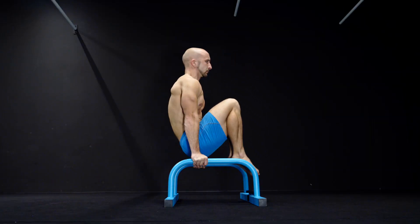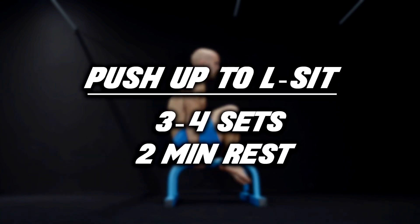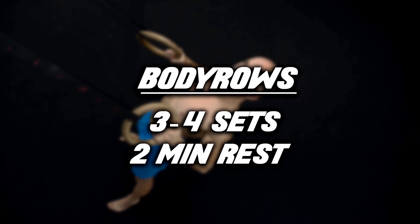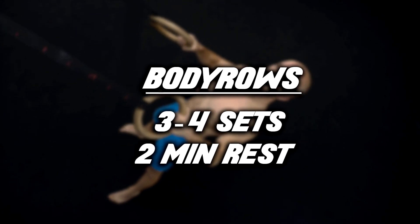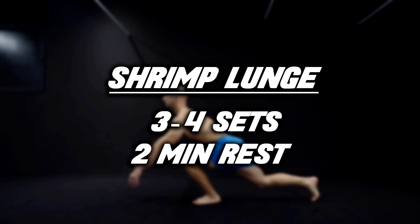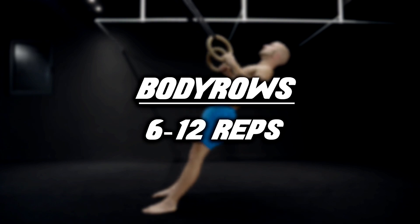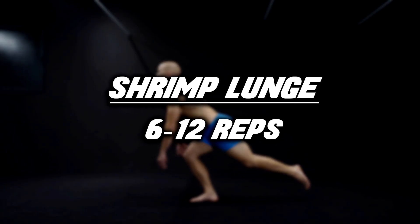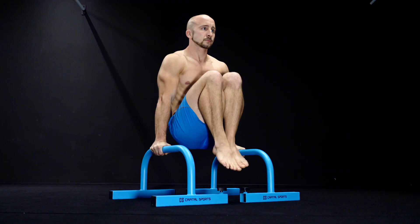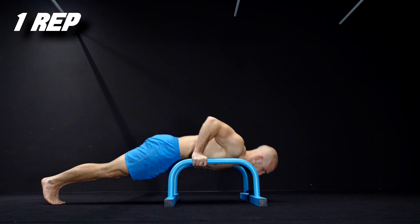Now it's time for the routine. Start with the push-up to L-sit variation and do 3 to 4 sets depending on your level, resting for about 2 minutes between every set. After that, do the body rows — again 3 to 4 sets with 2 minutes rest in between. Finish with the shrimp lunges, also 3 to 4 sets with 2 minutes rest. We suggest 6 to 12 reps for body rows and shrimp lunges, and 5 to 8 reps for the L-sit push-up, where one rep equals a 3-second tucked L-sit hold and 1 to 3 push-ups.